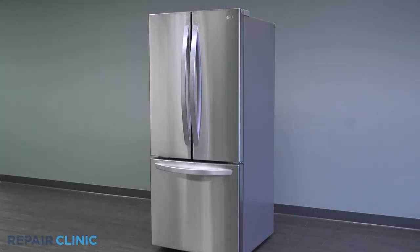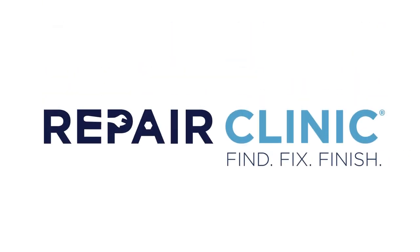The LG refrigerator should now be ready for use. Thanks.